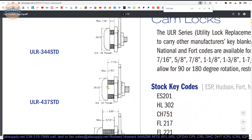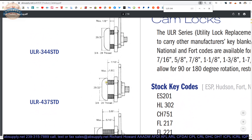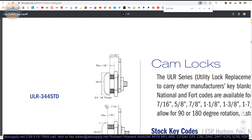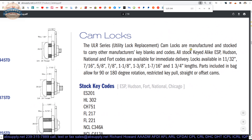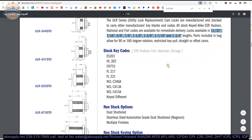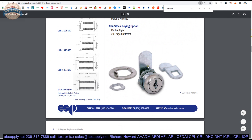While you can certainly use your offset cam to accomplish other applications, if your material is one inch thick, there's just no way to get the cylinder body attached. So it has to be quite thin. The ULR series utility lock replacement cam locks are manufactured in stock to carry other manufacturers' key blanks and codes. All stocked key-to-like ESP, Hudson, National Fort codes are available for immediate delivery. Parts included in the bag allow for 90 or 180-degree rotation, restricted key pull, and straight or offset cams. I can't tell you how they're accomplishing restricted key pull — which would be called key retaining — I don't see how they're doing that.